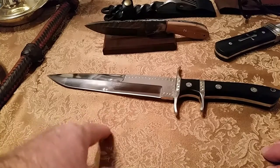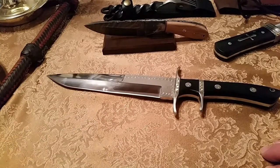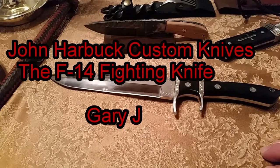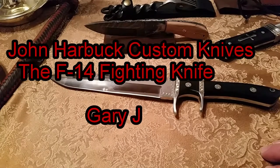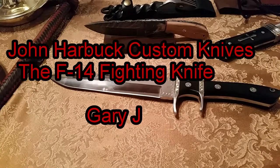This knife cost me about two-thirds less than what I thought it would cost — really, two-thirds less than I expected. So he's really, really reasonable in price. Anybody who's been making knives for over 35 years has to be a super master knife maker. Check out John Harbuck. Appreciate you guys watching — take care and have a great day. Gary J.